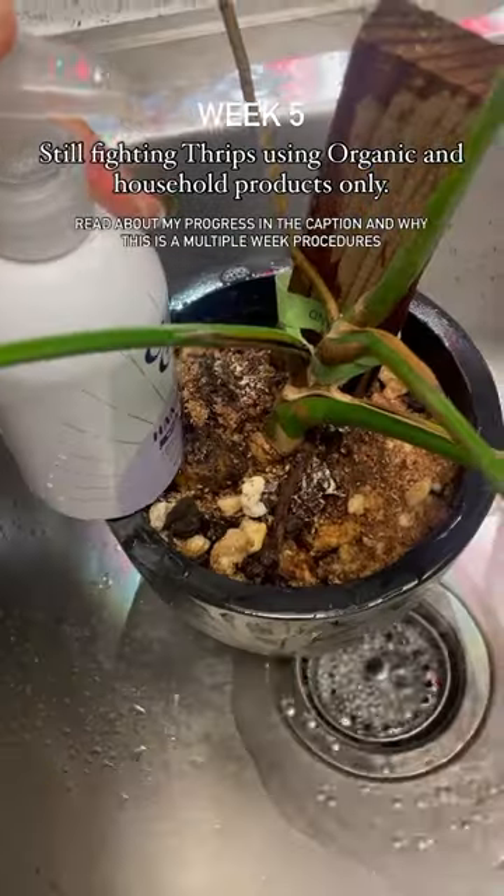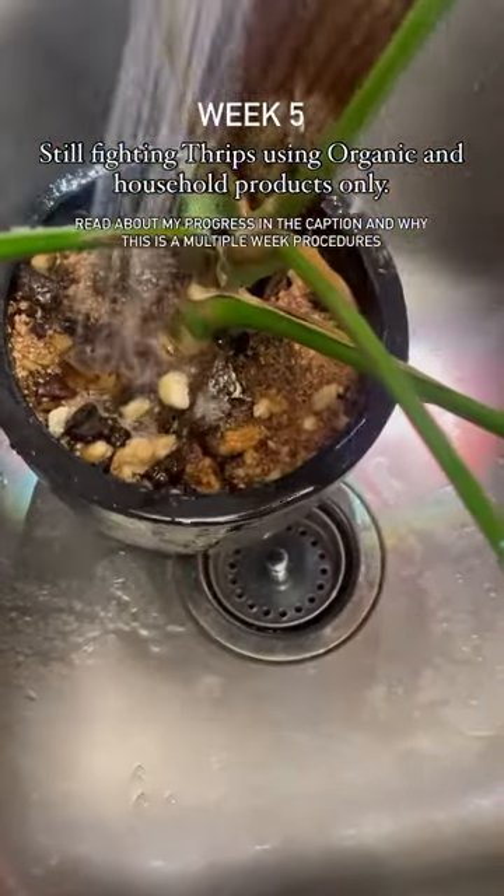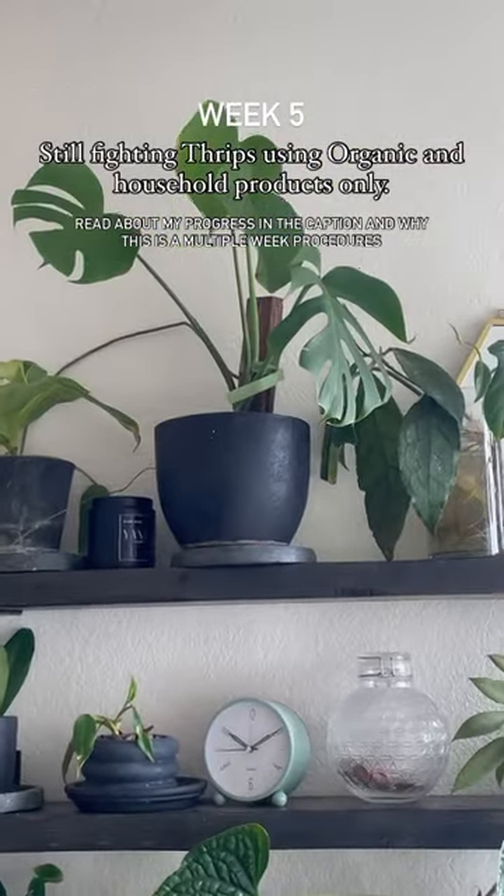Thrips lay eggs in the plant tissue, making eradication a multi-week process. Waiting for eggs to hatch and killing the larva before they become adult thrips is crucial in breaking the cycle. Read about my process in the caption.